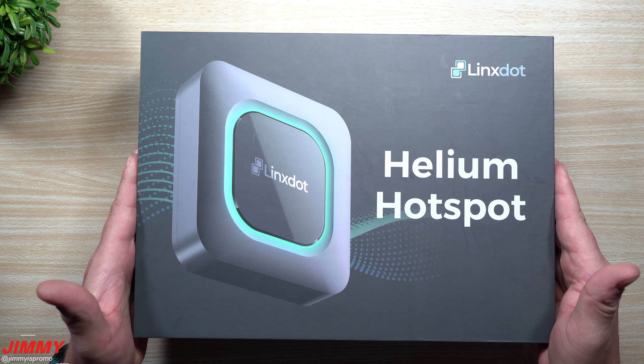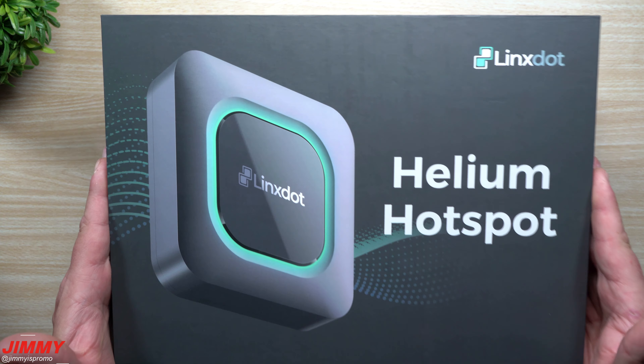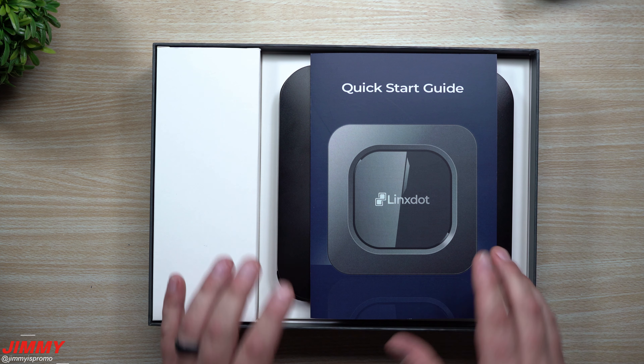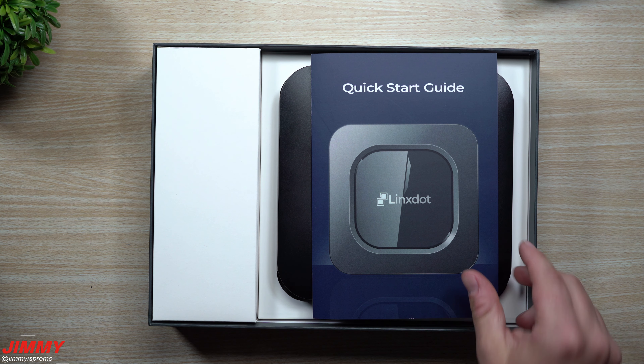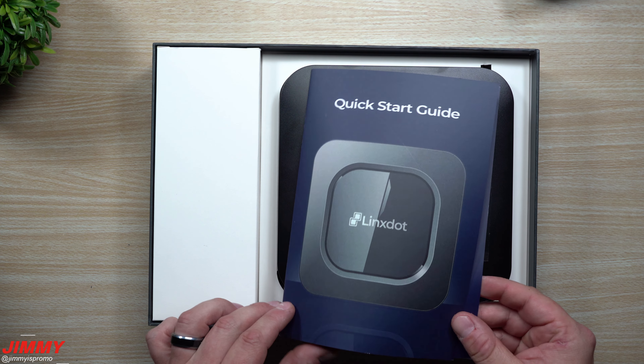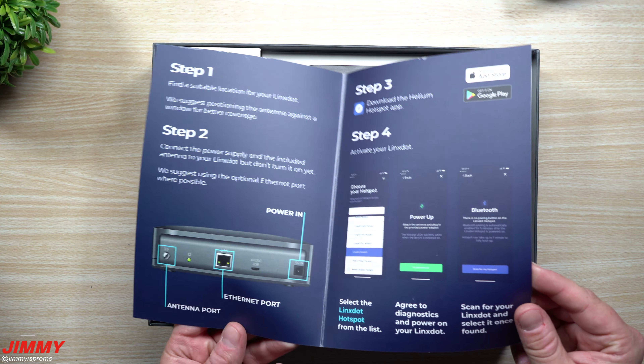If you guys are interested in the Lynx Helium hotspot, I will be placing a link below the video inside the description that'll give you a three percent discount, saving you three percent on this unit just by clicking the link below or using the promo code jimmy3.